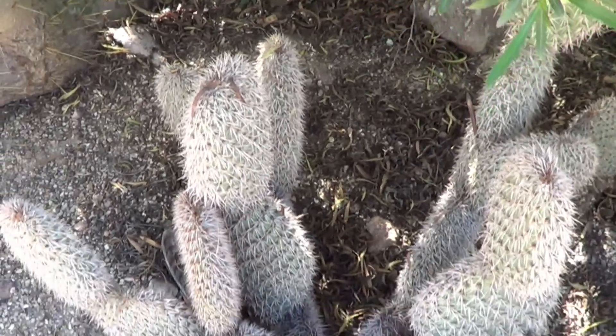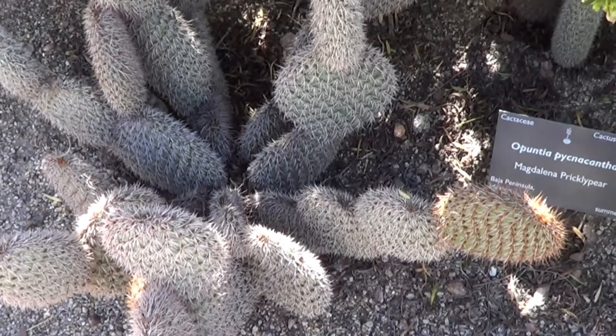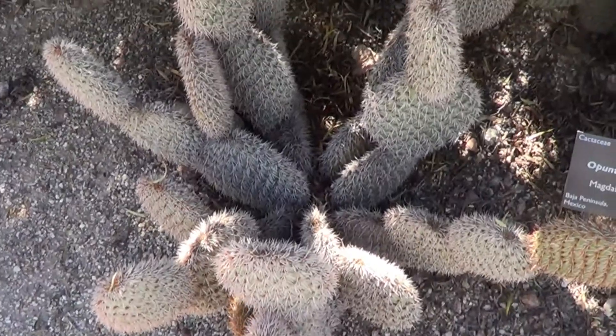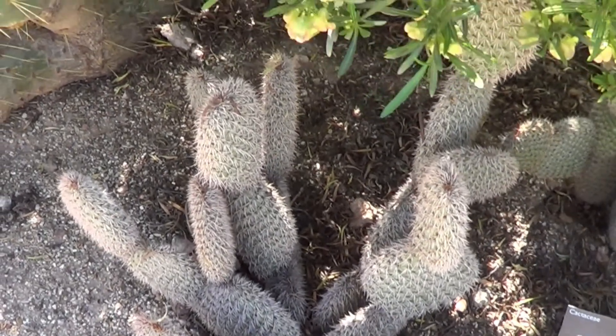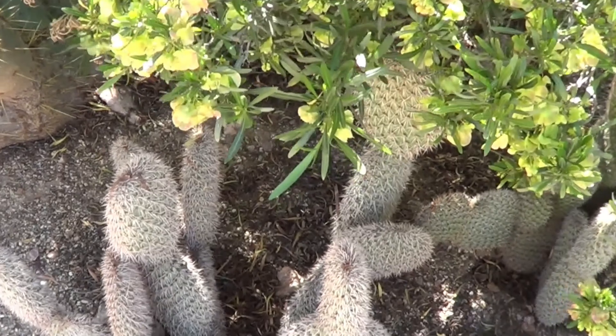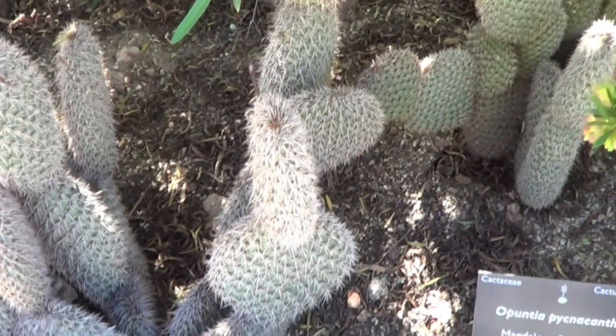These are Opuntia picanta growing in the desert garden in Phoenix, Arizona. They are, by my standards, very nicely grown plants because they are absolutely grown in the ground.